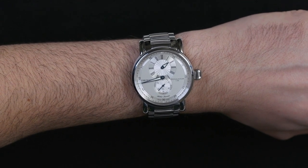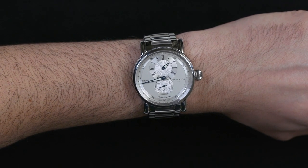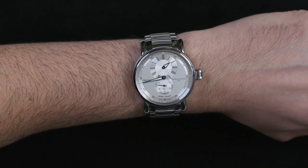The price for this version of the Classic Regulator is $4,750. You can see more about this Chrono Swiss watch on aBlogtoWatch. Thanks.